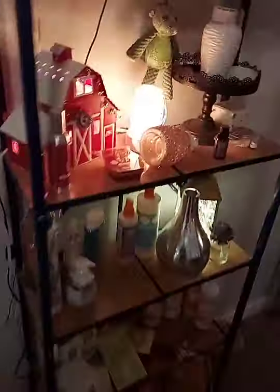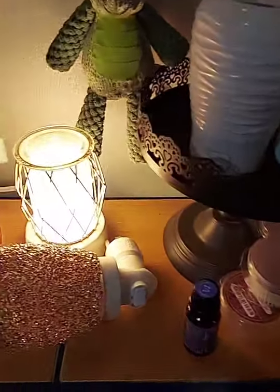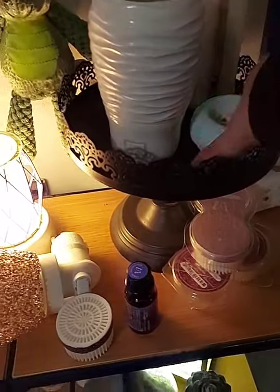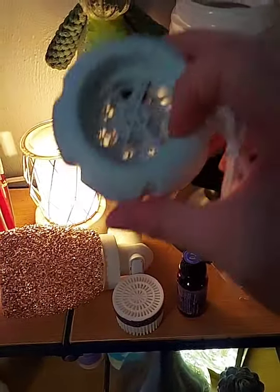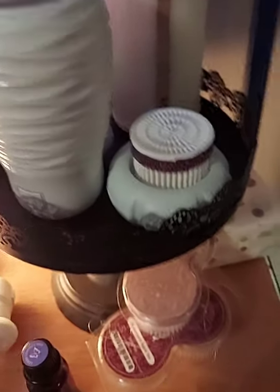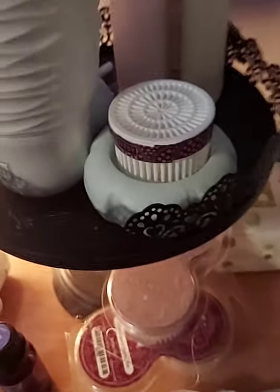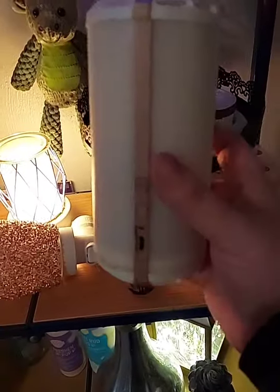We also have mini fan diffusers for your car or office. This one runs off a USB cord — it comes with the cord, and I have mine in my car. If your car has a USB port, you plug that in, plug the other end into the port on the diffuser, and you just put your little pod down on there and your car smells amazing. It comes in mint green, pink, and gray. It's only $15 and it's seriously a game changer for cars.